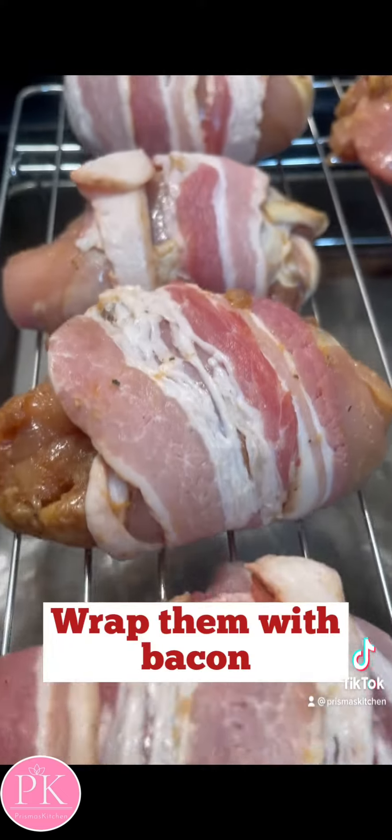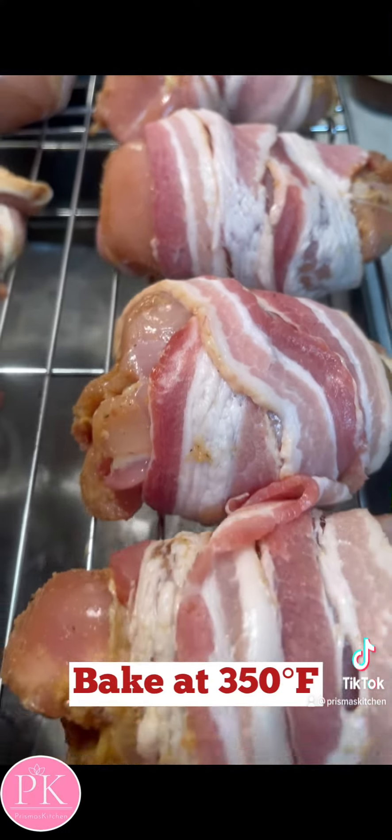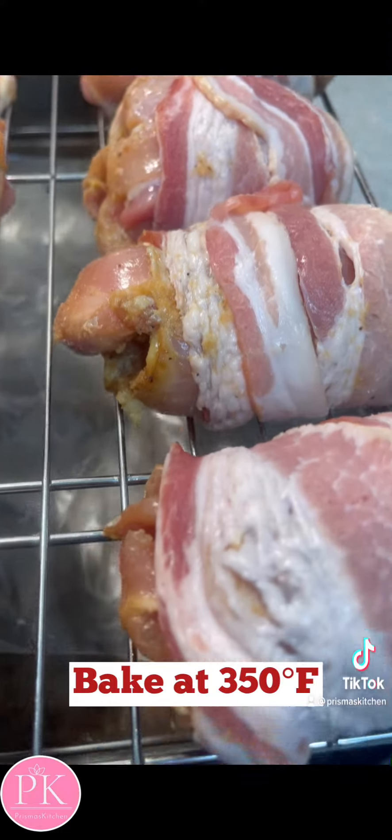Don't forget to preheat your oven. Then I wrapped the chicken thighs in bacon, and we baked them at 350 degrees.